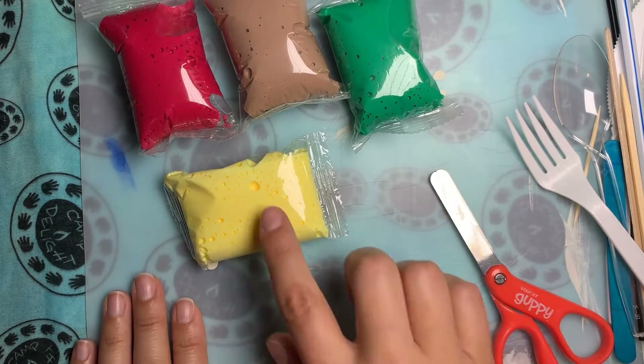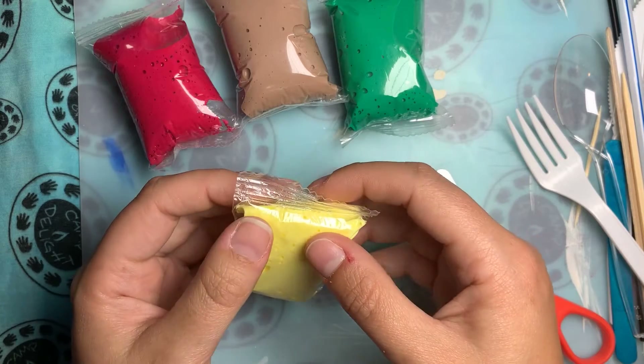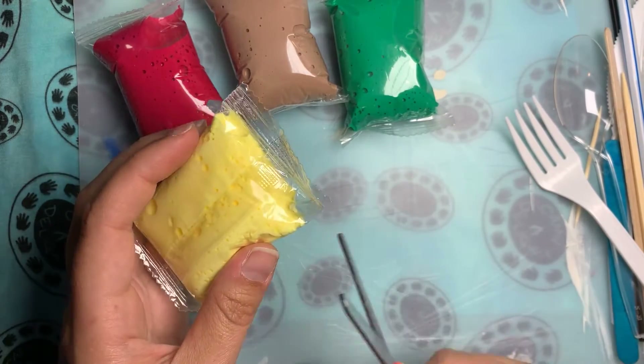What we're going to want to do is open our 4 packets of clay. The clay is quite squishy, so you want to be careful when you're doing this. Just squish it down a little bit and then cut in the bag where there is no clay at the top.